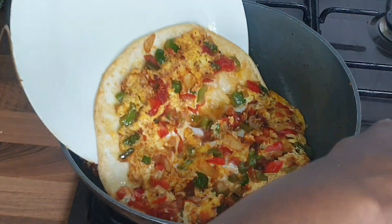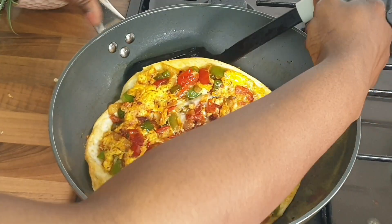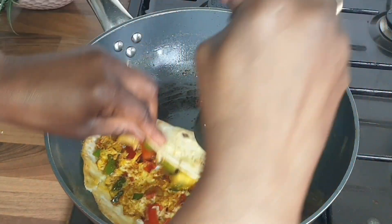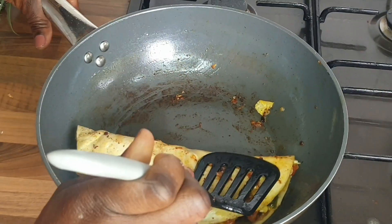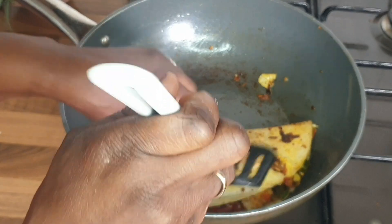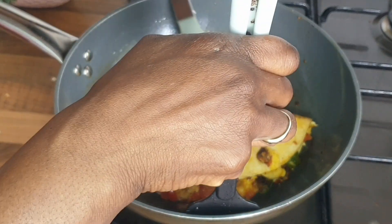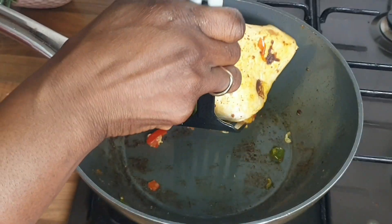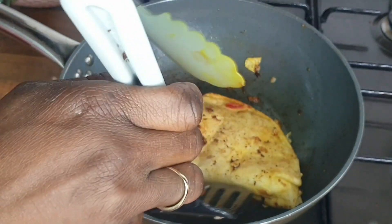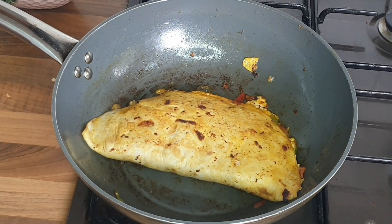Then cover it with your plate and flip it over. That's it guys, we're almost done. Then flip it over and pat it a little bit. Let it cook on one side, then turn it over to the other side guys. Just flip it over, let it cook on the other side for a few seconds, and pat it down.